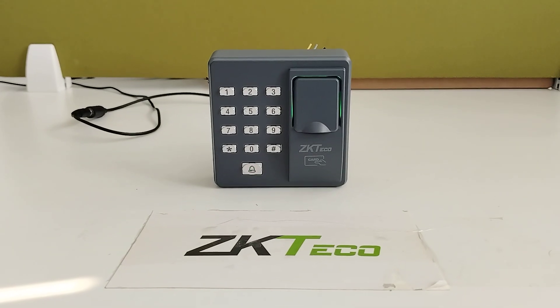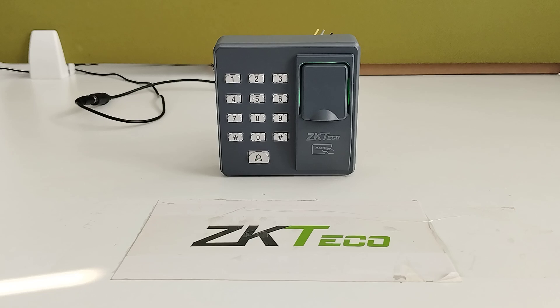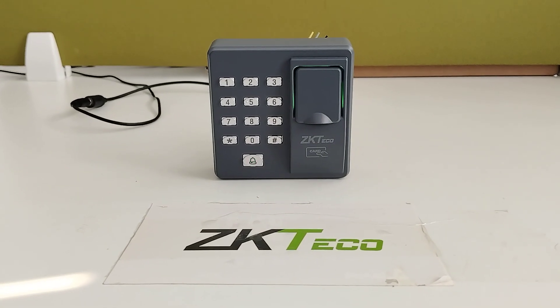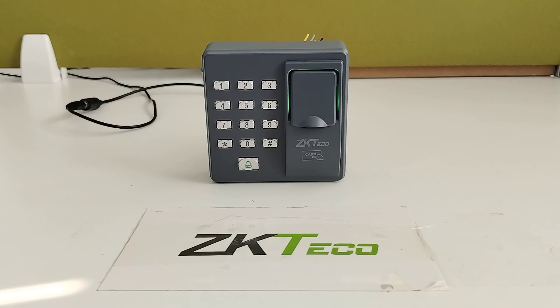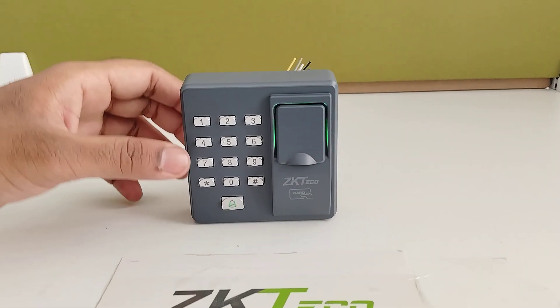Welcome to ZKDGO India official YouTube channel. I am going to explain how to add the fingerprint and how to handle the card for a user in the X7 standalone device.